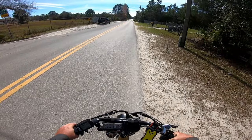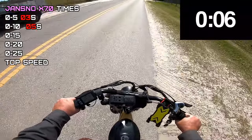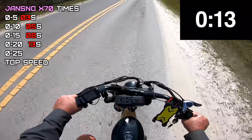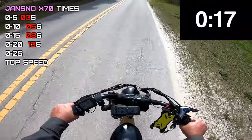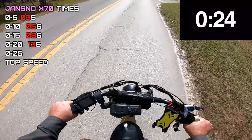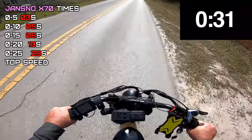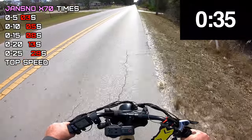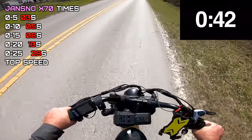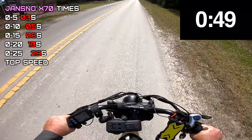Let's see if we can see the speed readout — 5, 10, 15, 20... just a slight uphill here... 25... 26... it's 27. This isn't perfectly flat — almost 28.